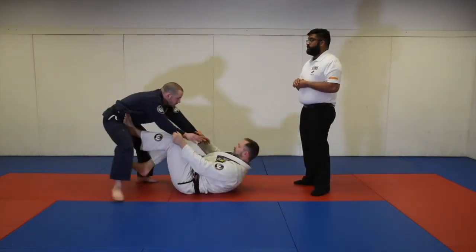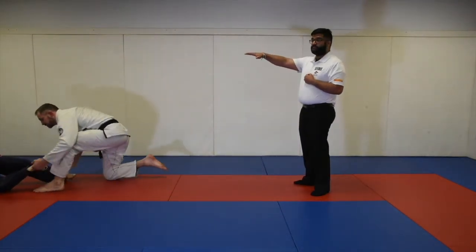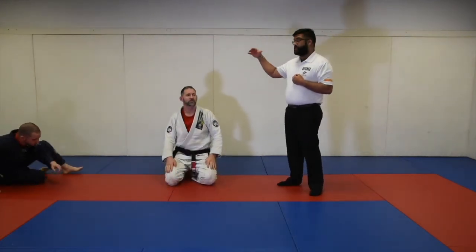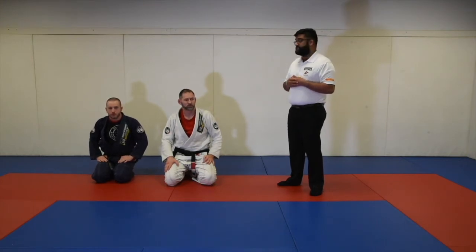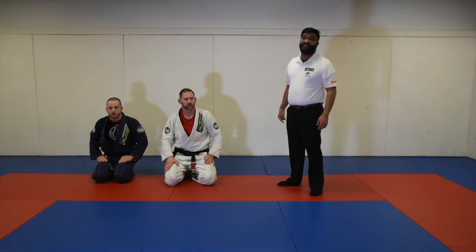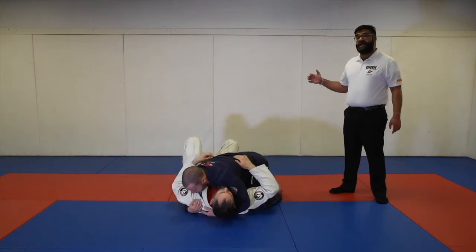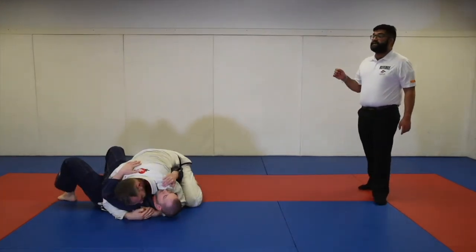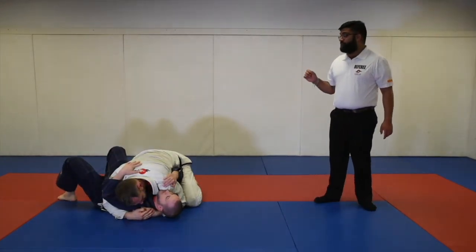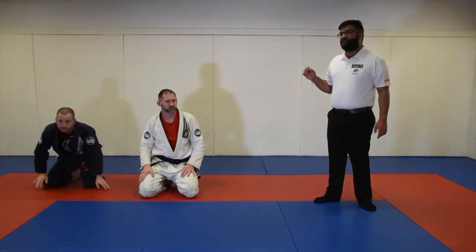In a scenario where Professor Mike goes for the sweep but Professor Lane lands out of bounds, Professor Mike was actually attempting to come on top. However, because he lands out of bounds, he's not able to establish the position for three seconds. He will not get points for the sweep, but he will get the advantage. If Professor Mike does not have any form of guard and reverses the position ending up on top, this is not considered a sweep — it is a reversal. There are no points established for reversals.